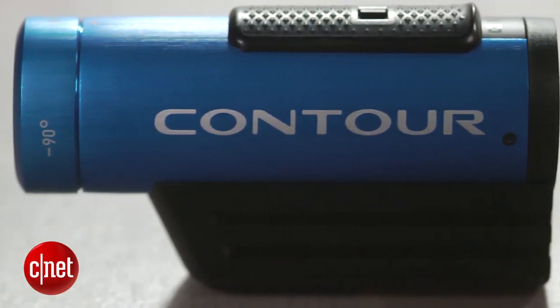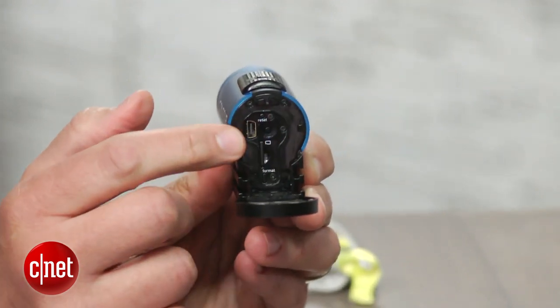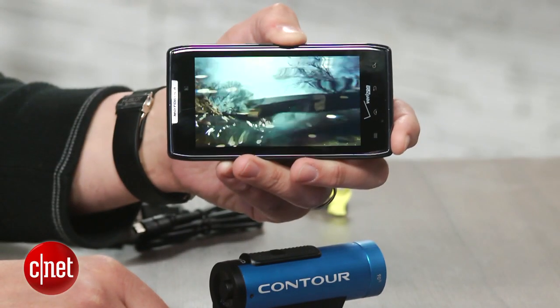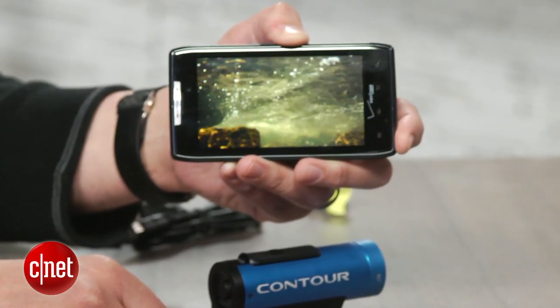There's a slide-up door on back that seals up the microSD card slot, microUSB port, and reset and card formatting buttons. And I do mean sealed, because the Roam 2 is waterproof to about 3 feet without an additional housing.